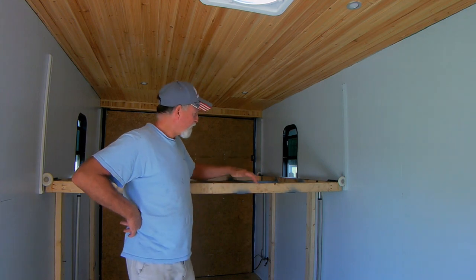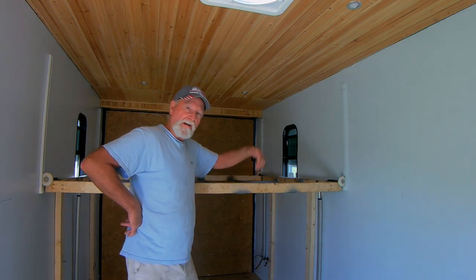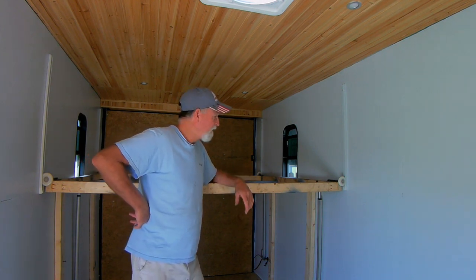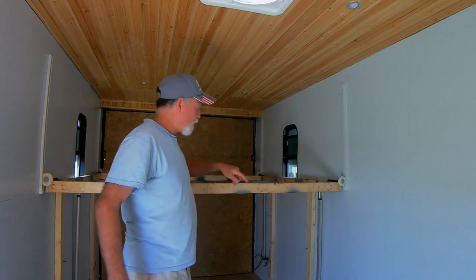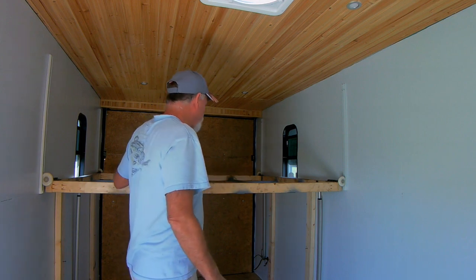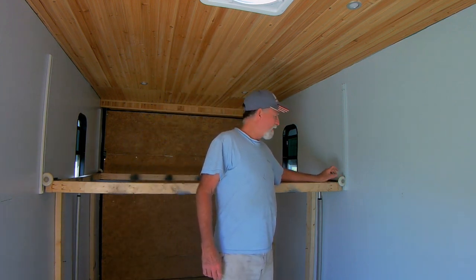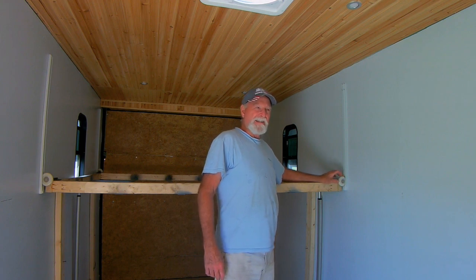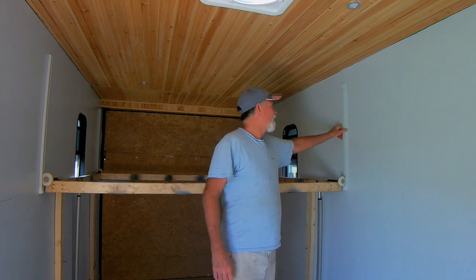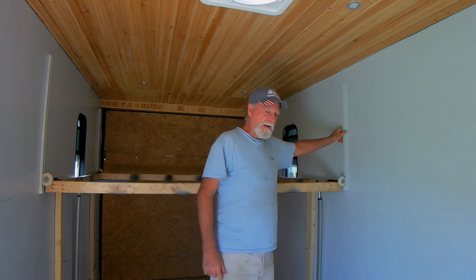Hey folks, got my bed installed — proof of concept. I'll go ahead and run it up and down in just a second to show you how it works. I've got linear actuators, 12-volt, 30-inch travel — two on this side and one on the other side. These rollers are heavy-duty 3-inch industrial garage door wheels, and these tracks are Rubbermaid shelving tracks. Let's go ahead and run it up and down.